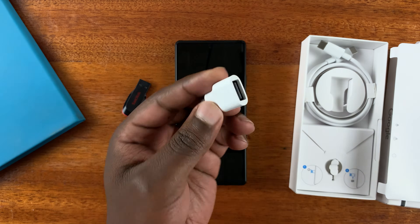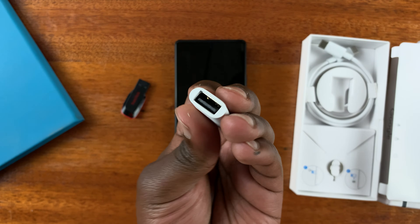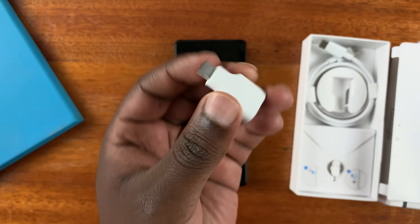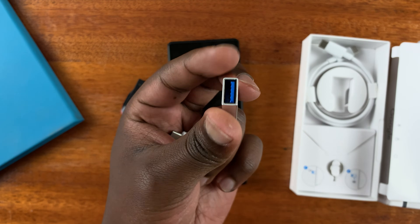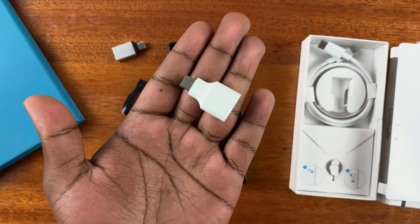Inside the box of your Pixel 6A you should get a USB Type-C male to USB Type-A female adapter. In case you don't find yours in the box, which would be strange, or in case you've misplaced yours, you can use any third-party adapter. Let's start with the one that comes in the box.